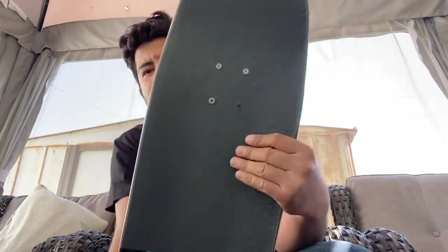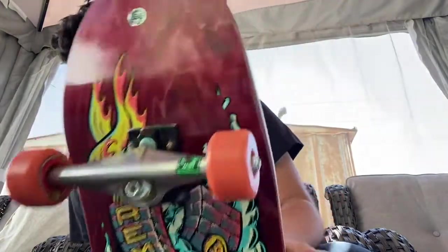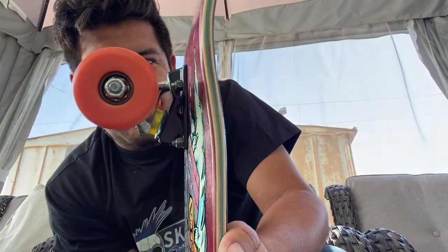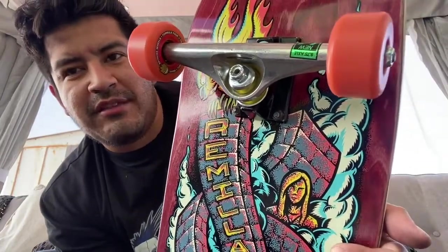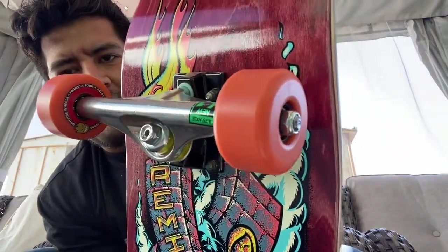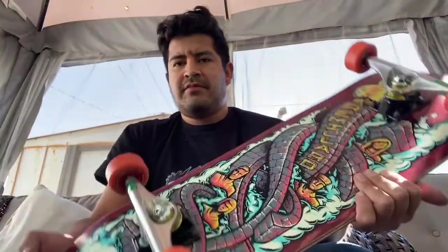And this is my setup: Santa Cruz 8.8 Tom Ramelard pro model, MOB grip, random bolts — assuming shake junk — Venture 6.1s, Bronson raws, Riptide pivot cup, stock Venture bushings for the first time — might swap them out later — Spitfire Formula 4 tablet in 54 millimeter, 101 durometer. I'm gonna try to get some clips in. Sorry for all your eyeballs because you're about to see me skateboard.